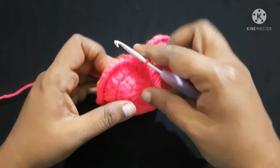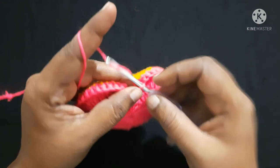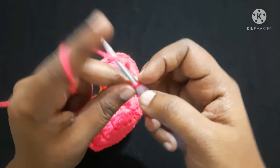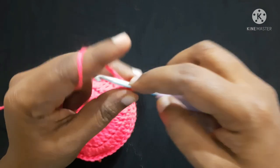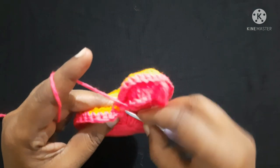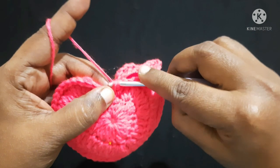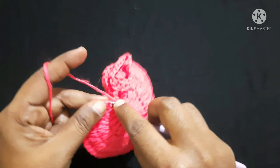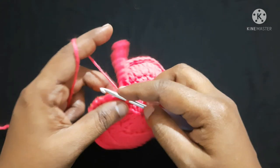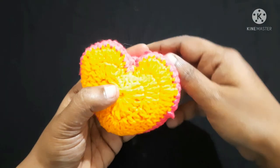After joining them it looks like this. Next you can make the hanging — for that we'll make a chain of 20 and insert it in the same space. Do a single crochet, then insert it in the next space and do a slip stitch. Do a chain and snip off the yarn. The heart wall hanging looks like this.